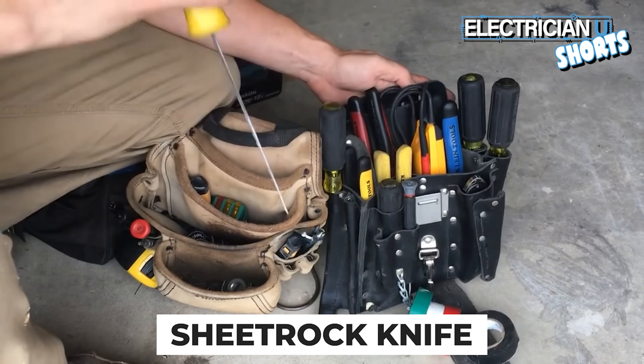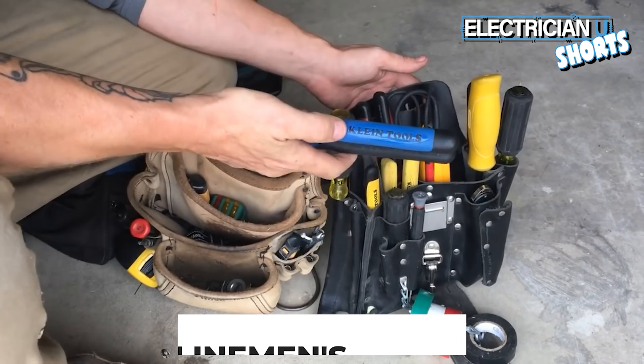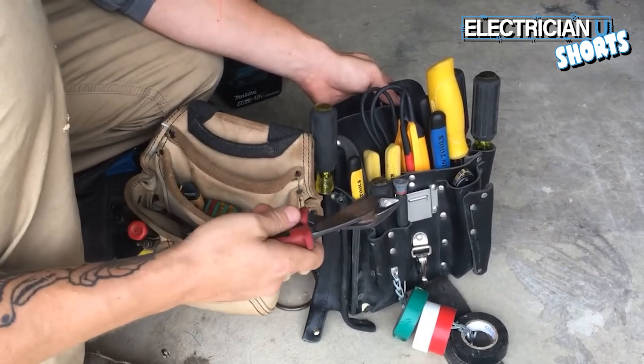You need to have a good sheet rock knife. The trade name — we call these Kleins, but they're actually linemen's pliers. Everything that I get is Klein tools. Another thing to get is side-cutting pliers. I use these for ripping staples out of stuff or cutting wire.